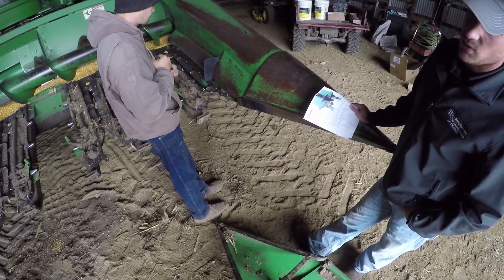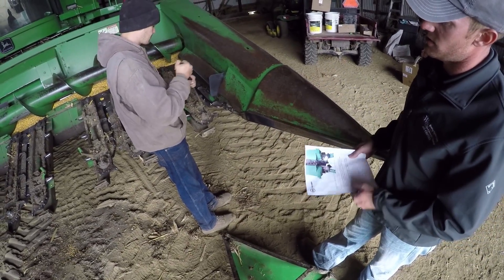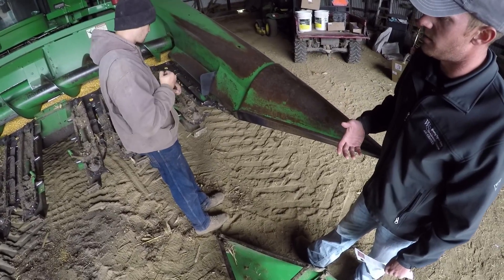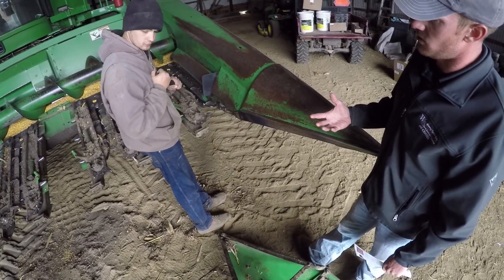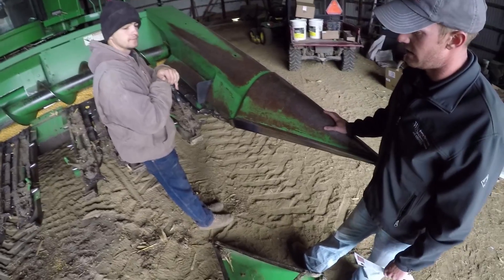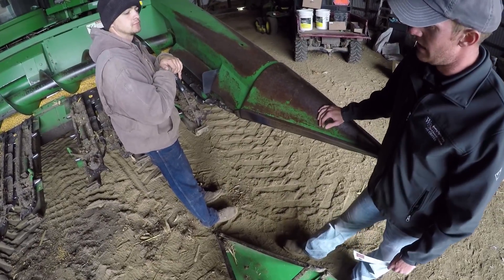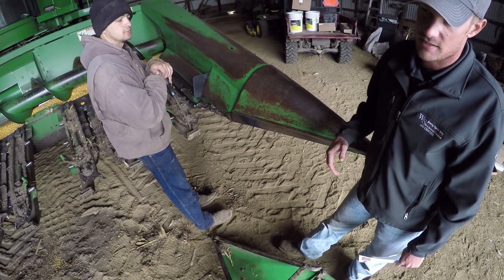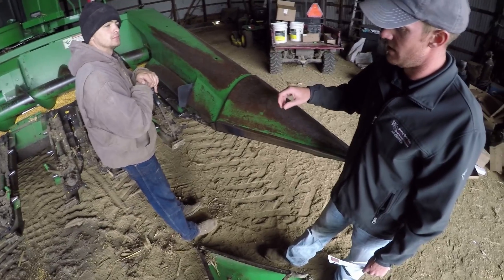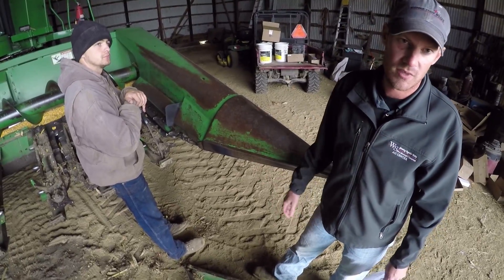The principle behind this is we want to create a lack of space between these deck plates so we're not losing kernels to the ground. These brushes are designed to catch loose kernels and nubbins and bring them all the way up the head. 360 Yield Center was started by Greg Sodder — he's gone through a lot of tests and different concepts. This whole concept started out as rubber paddles, but there was just too much wear on them.